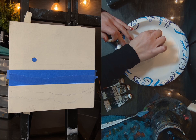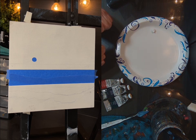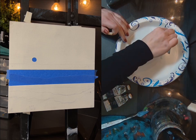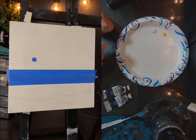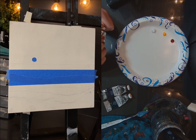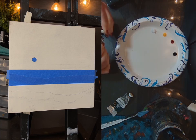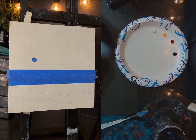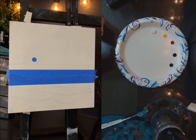I'm going to start with some white, cad yellow, alizarin crimson, Payne's gray — probably did not need that much — and viridian green. That's just what I'm going to start with; I don't know what else I'm going to need.